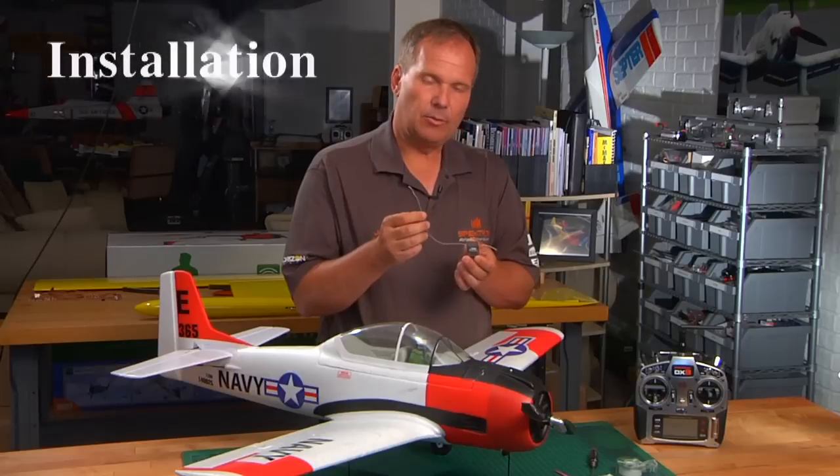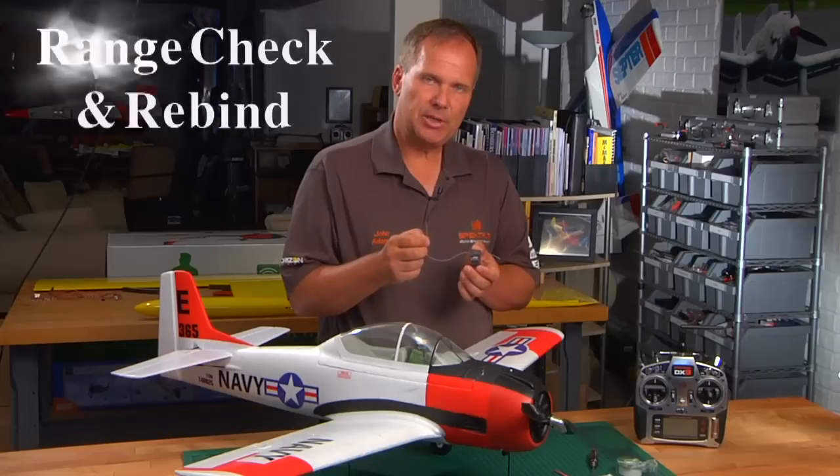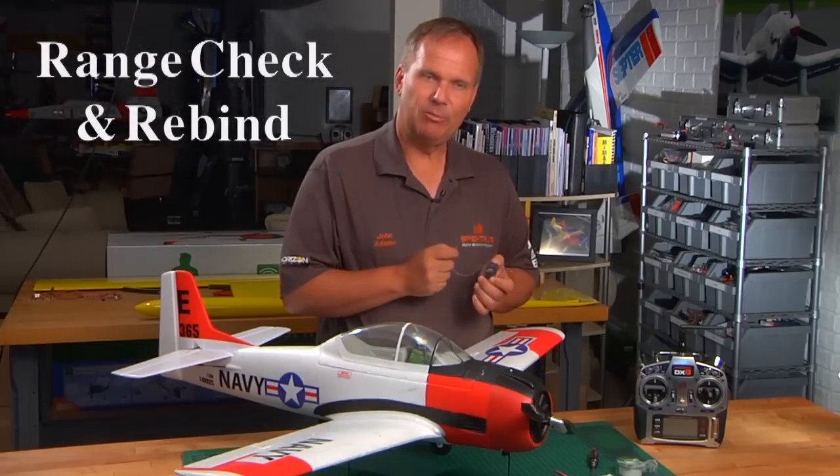The first thing we're going to do is give you some tips on installation. Then we're going to show you how to set up and bind the receiver. Then we're going to talk about range checking and rebinding. Here we go.